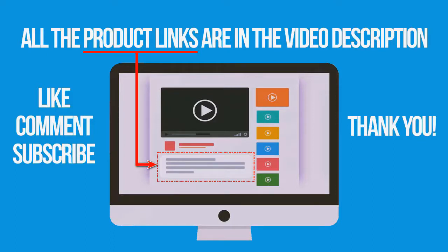If you're interested in buying one of these products, links to all the products mentioned in this video are in the description down below.